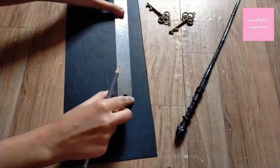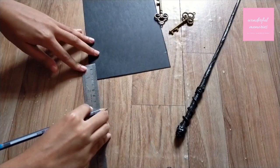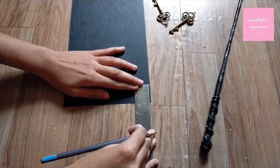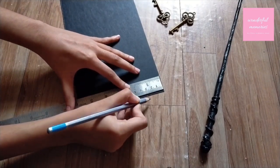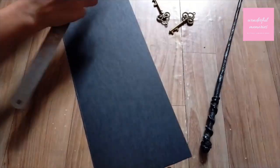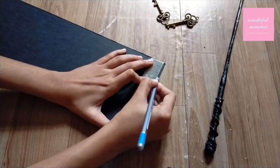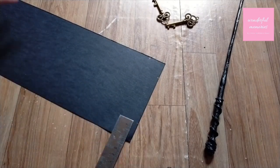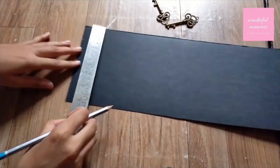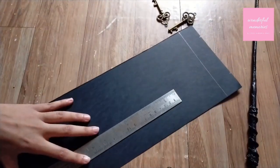Mark the measurements and draw a line so you can fold it. Don't forget that thick paper makes a nice box, so use cardstock of 250 GSM to 300 GSM — the paper will be thick and easier to get a nice sturdy box. If you want to purchase it, I have given a link in the description box so you can order cardstock from there.